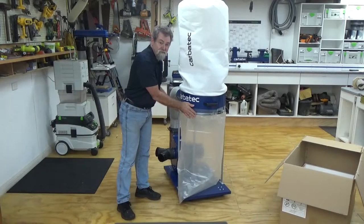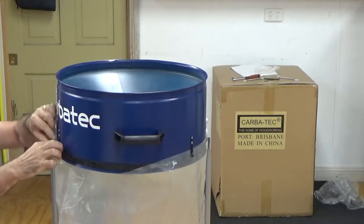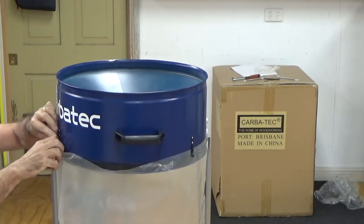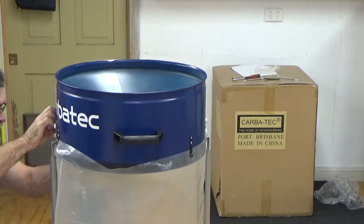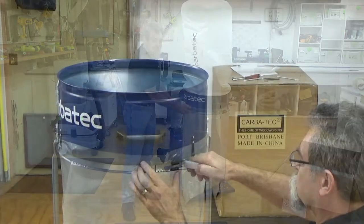Fit the collection bag, which is the plastic bag, to go underneath the main body of the dust extractor with the steel clamps that will hold the plastic bag in position prior to putting the band clamp on.